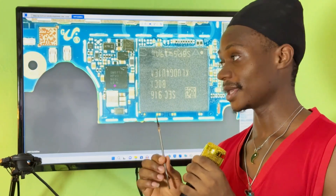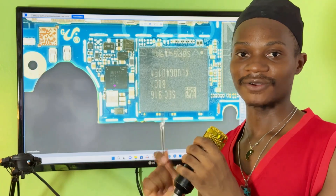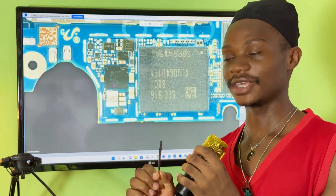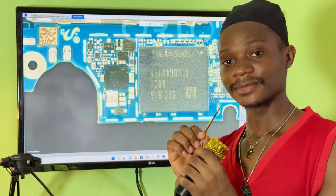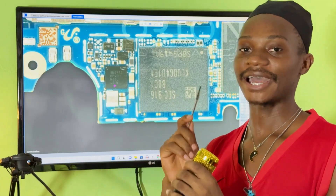I believe that you have learned a lot from this video. I'm going to upload more, so subscribe and follow me. If you want to learn everything — including micro soldering and step-by-step troubleshooting — get my courses. Thank you and see you soon.